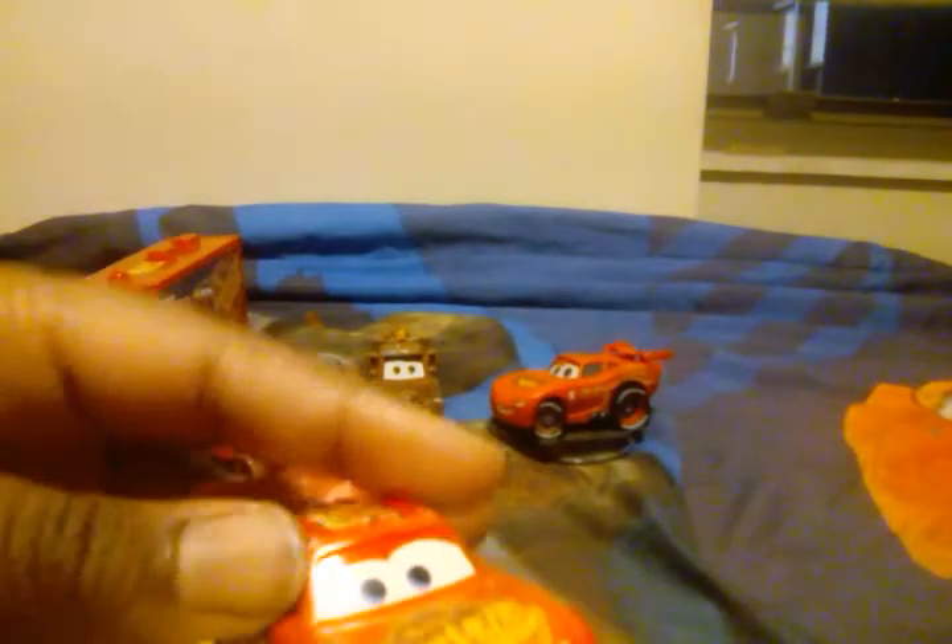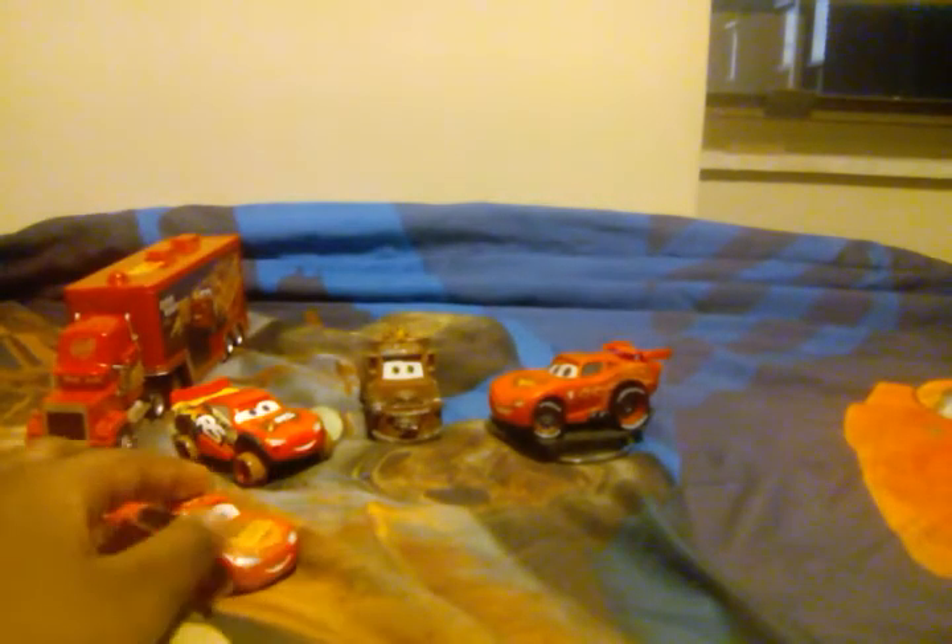The smile on the front, lightning bolt on each side. Ka-chow, ka-chow. Hit light — not sorry right here. Ka-chow. So yeah, this is Rusty's 95. You have real sign out.